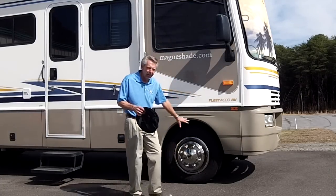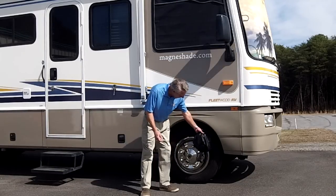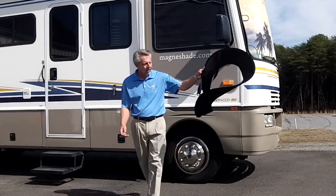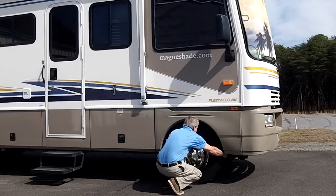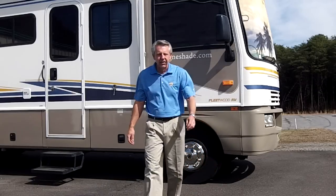The diameter of this tire is 32 inches. When this tire shade is folded up, it's roughly about 9 inches — you can see how little storage this takes. Very lightweight as well. When you want to put it on, you simply flip it open and slip it on the tire.